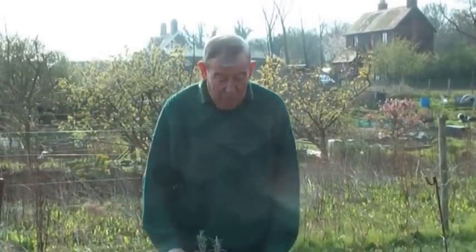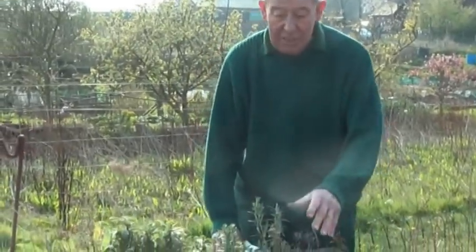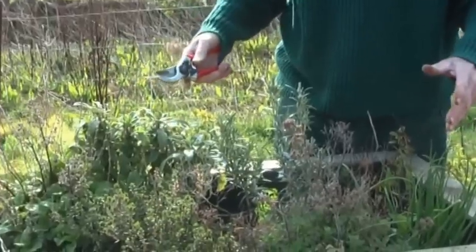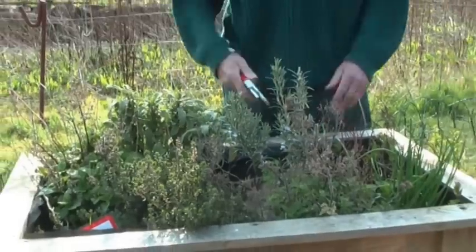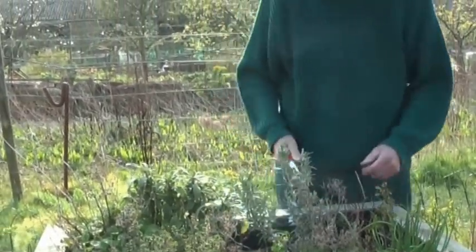We're at the beginning of April now and everything has started to get on the move. I think we've seen the worst of frost and as plants start to shoot up we can start seeing the bits that have been damaged or knocked back during the winter. Now's a good time to prune everything off, particularly with your herbs, and give the bed a top dress, then replace where you've lost one or two things.